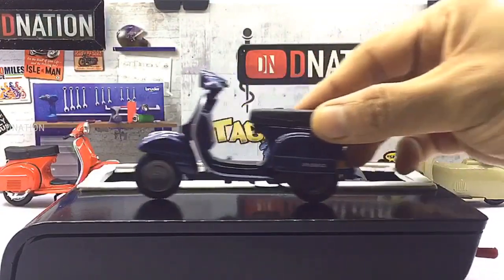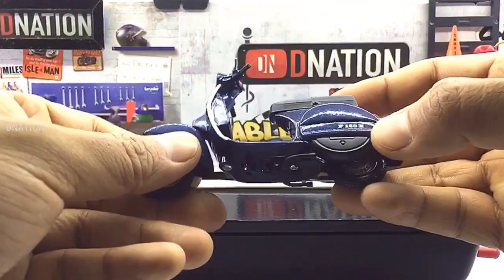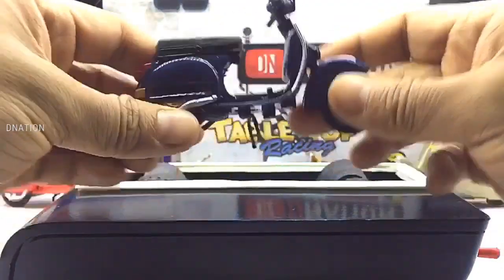Everything seems to be spot on and up to my expectations with this premium diecast scooter. And so with that being said, let's place this diecast model on the D-Nation turntable and take a look at this beauty in a 360 degree view.